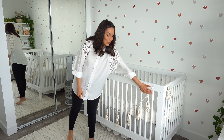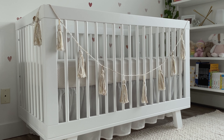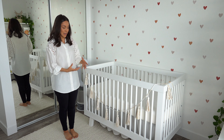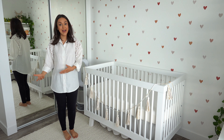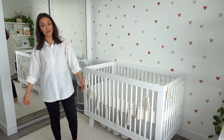My mom surprised me and made this garland. She did it before Indy was born, so she made it in all neutral tones, which I love. Now looking at it, it's so special to me because you can't buy it — it's something homemade, and in my opinion that's what makes a nursery so nice.